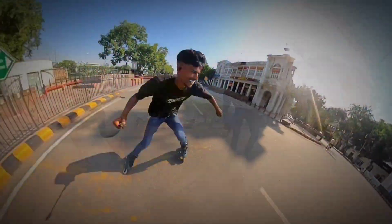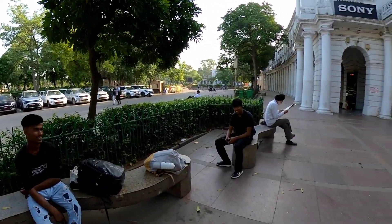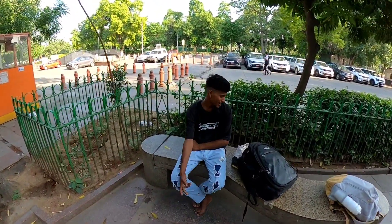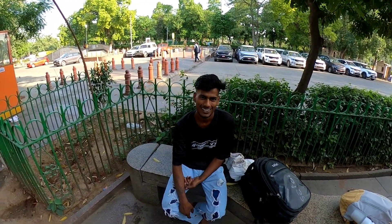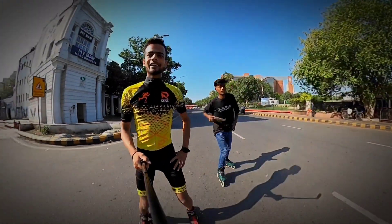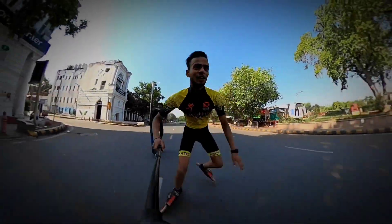We are going to go 2nd track. Hello guys, welcome back to our channel Nomadic Skater. We have come here from CP. Here we have Vishal, and we are reunited after a long time. We are going to practice and go to this place. We are going to do a drag race — not with cars and bikes, but on skates. Let's go!